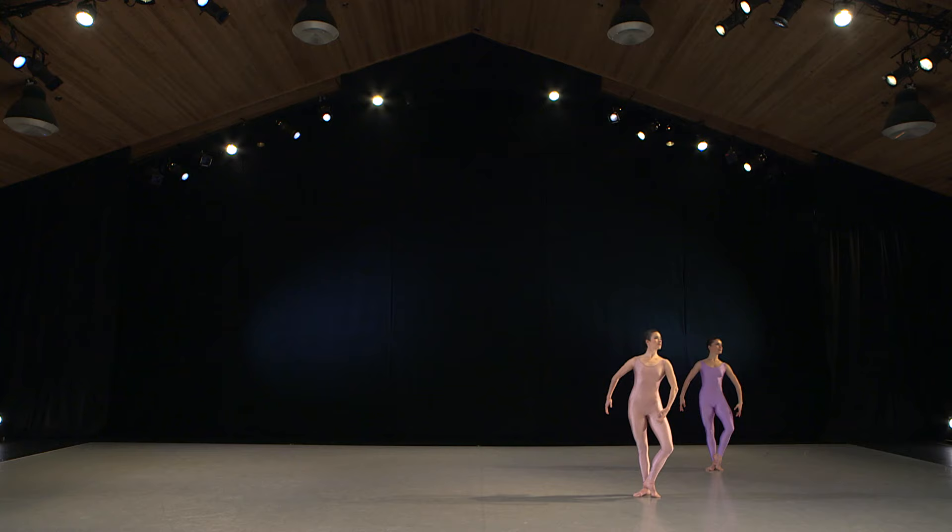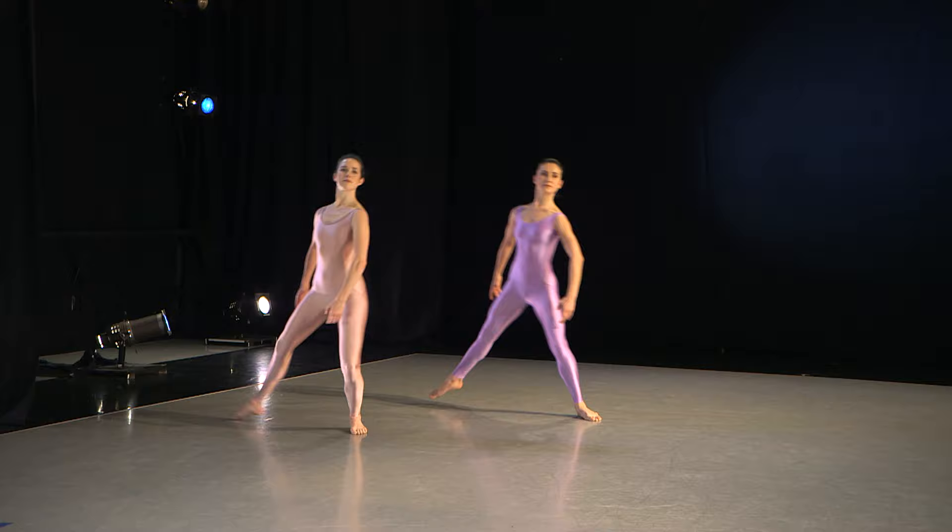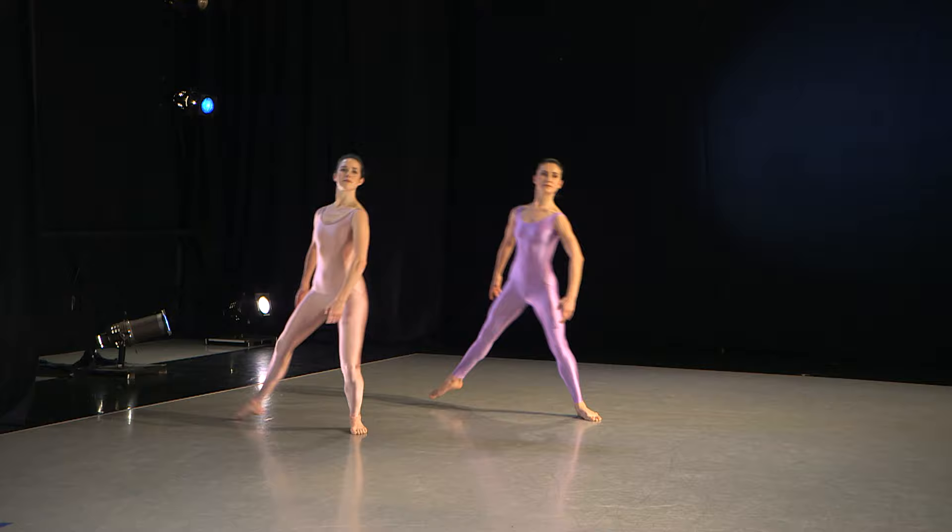This exercise shows a simple step-draw with the body upright in spiral. The dancer shifts the weight, first pulling the body off center and then regaining balance while simultaneously drawing in the foot.